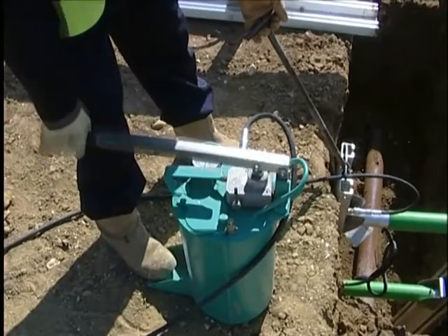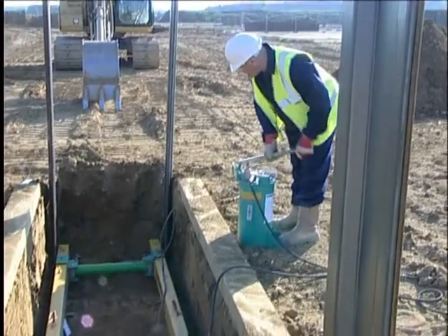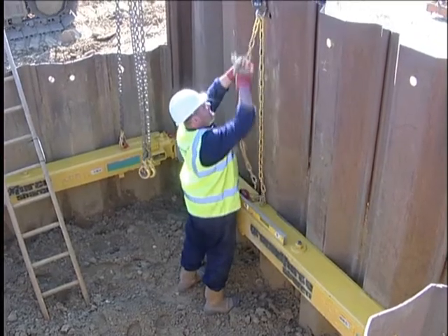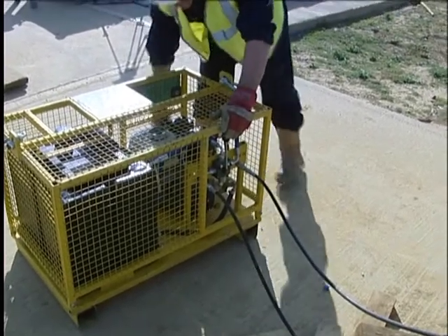Hand pumps are only recommended for use with smaller equipment where the volume of fluid within the internal rams is relatively small. For larger bracing frames and struts, motorized pumps are recommended. These pumps are covered in a separate section.